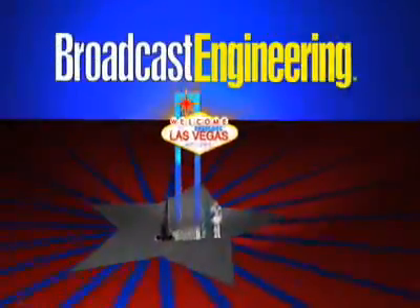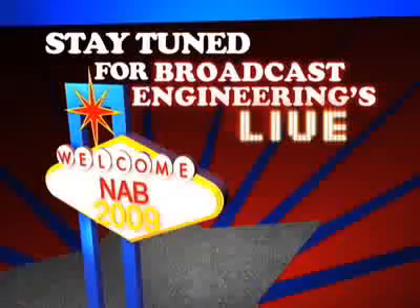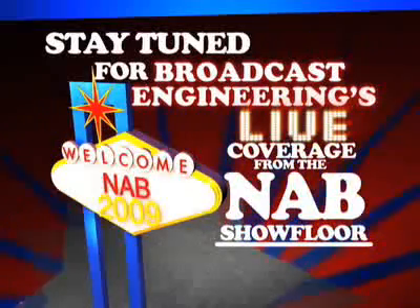Engineers, before you take the next step in your transition to HD or 3G, call Ensemble Designs. We'll gladly visit you and bring a demo of proven and reliable upconverters, frame syncs, logo inserters and protection switches. Ensemble Designs — purveyors of fine video gear loved by engineers worldwide.